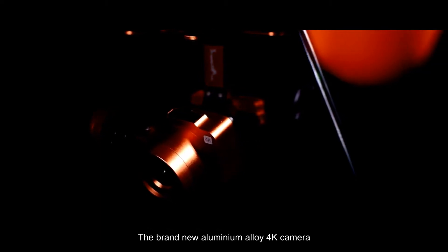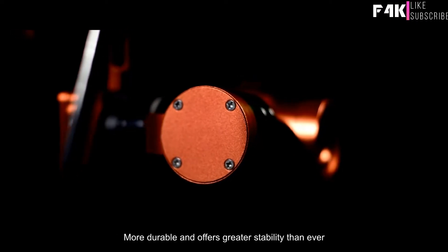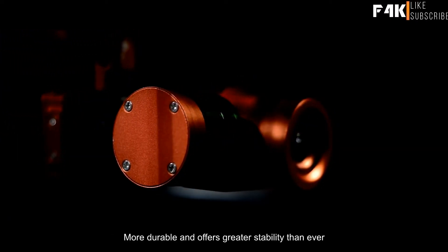The brand new aluminum alloy 4K camera with a two-axis waterproof gimbal module is lighter, more durable and offers greater stability than ever.